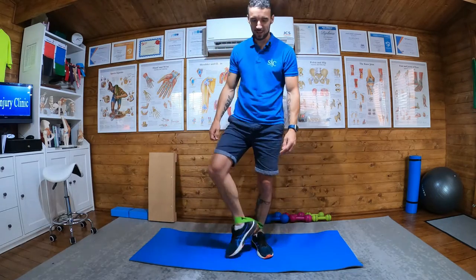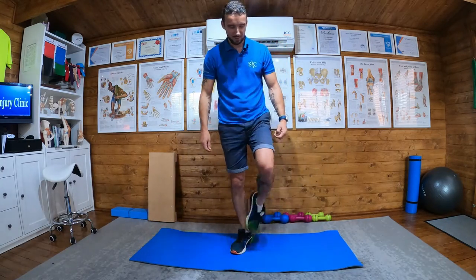Two-touch is what it's called because you touch in two different places. That's it.